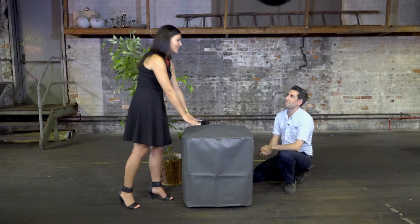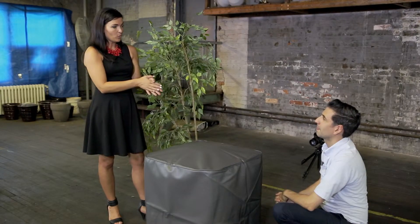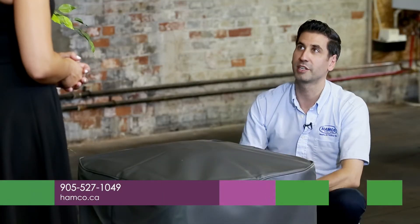You can come through us to get a custom cover, and even if it's not a brand we handle, I have access to multiple covers and can order one. If you've acquired a new home and there's no cover, or it's an older unit, I can track down the cover for you as long as we have the model number of the air conditioner. If you'd like more information on the products and services offered here at Hamco, check out their website at hamco.ca.